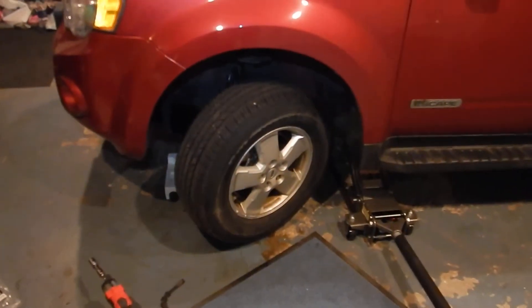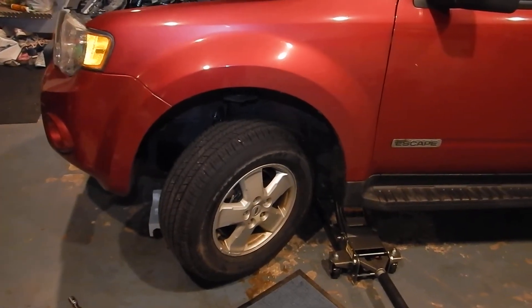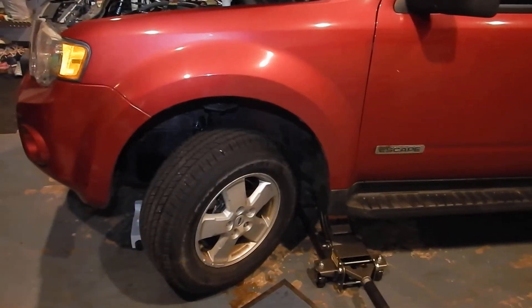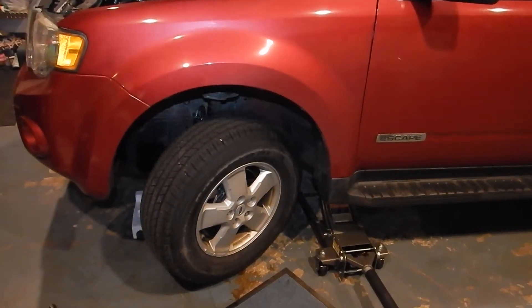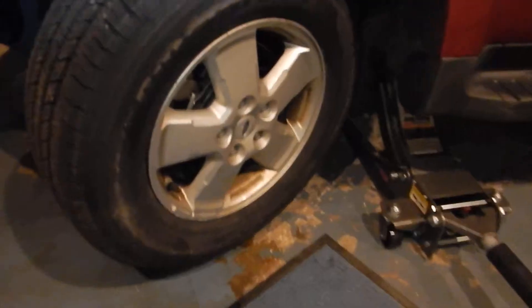Hey YouTube. I want to talk a little bit about brake drag and brake pull. It seems that some people are a little bit confused as to the difference and what to look for. So I'm going to explain it to you real quick and I'm going to talk about what was wrong with this car.